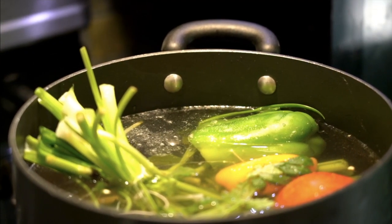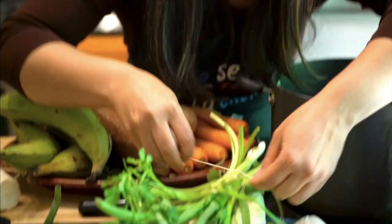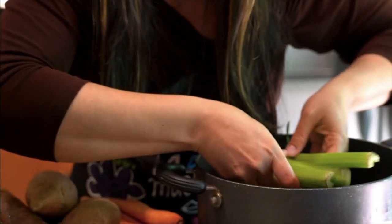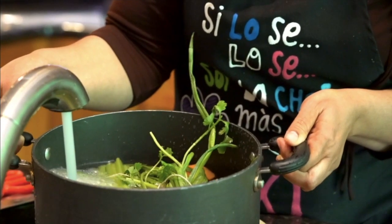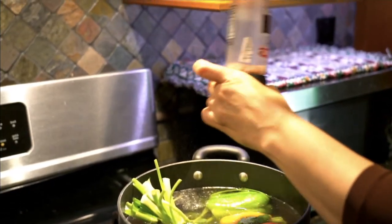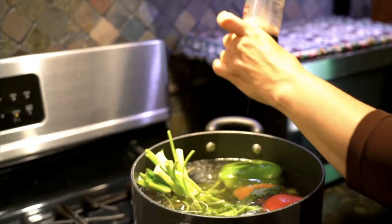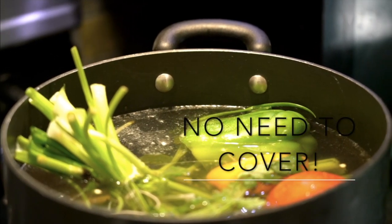In a large pot, you will add all your vegetables — your green pepper, onion, cilantro, and celery. One great thing about this step is that you don't have to cut any of the vegetables. Just wash them and put them in whole. Add salt and water up to the top. Put on high heat and boil for about 30 minutes.